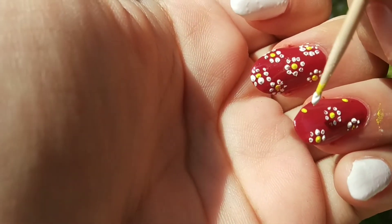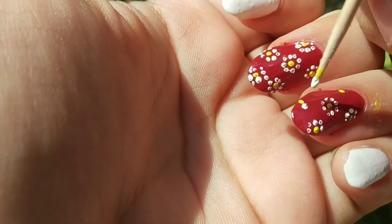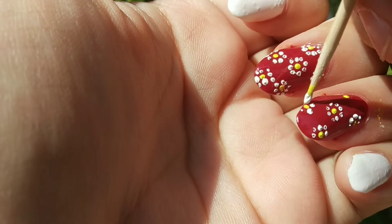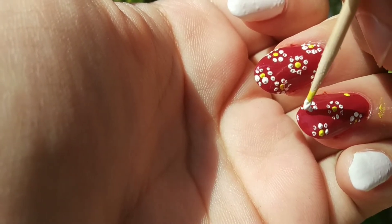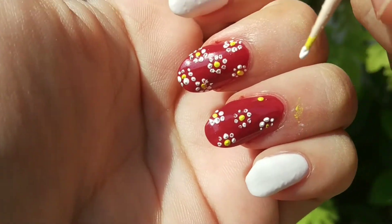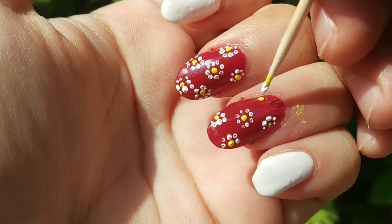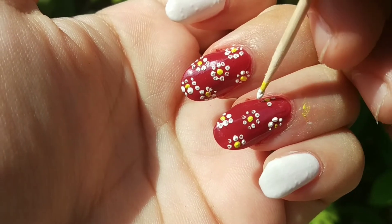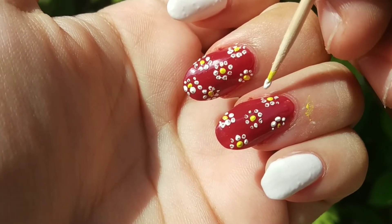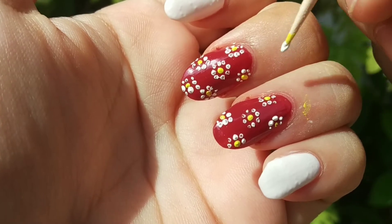If you have a bobby pin or hair pin, or a blunt pencil, you can also add dots. If you don't have a toothpick, and your nails are bigger, you can add the dots from the center of the yellow dot.